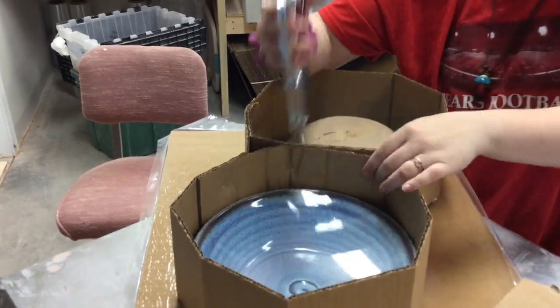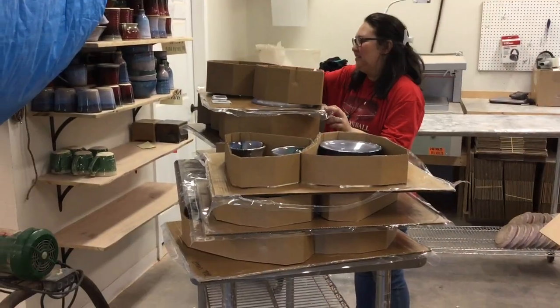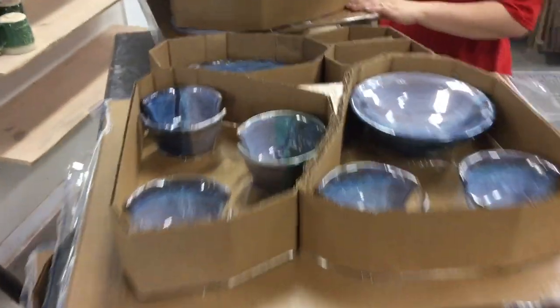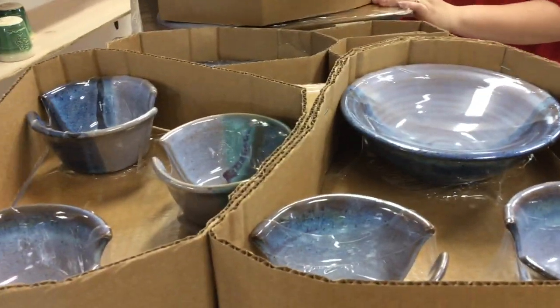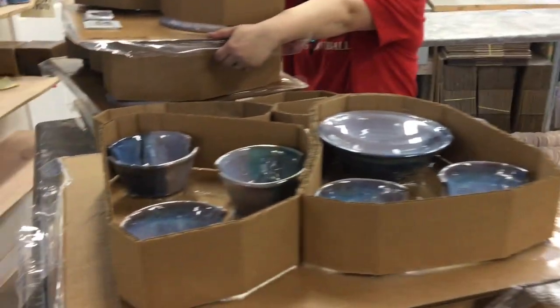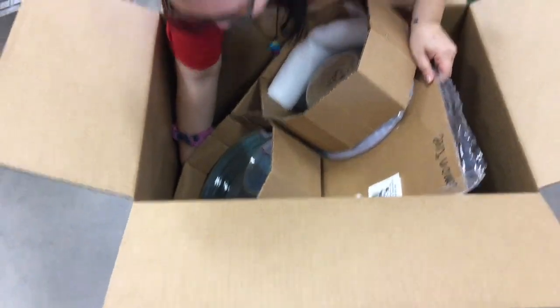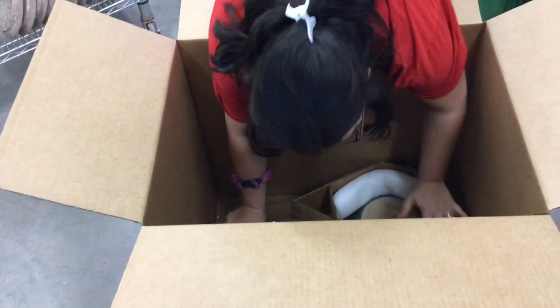Now you can see that the pots are all protected. Here are all the boards with their little cardboard stilts around them and the pots all shrunk down on the board so no two pots touch each other. Over here are our 24 by 18 by 24 boxes and we're going to show you how we stack them. Amanda is going to grab one.